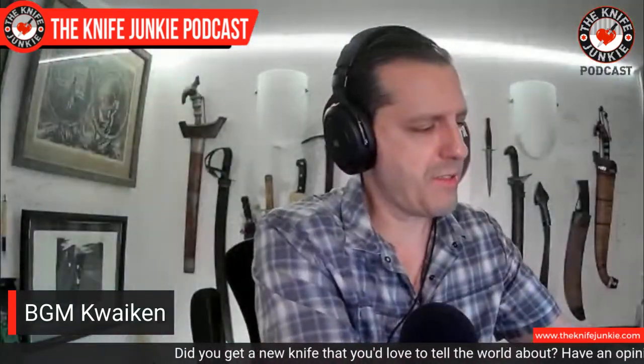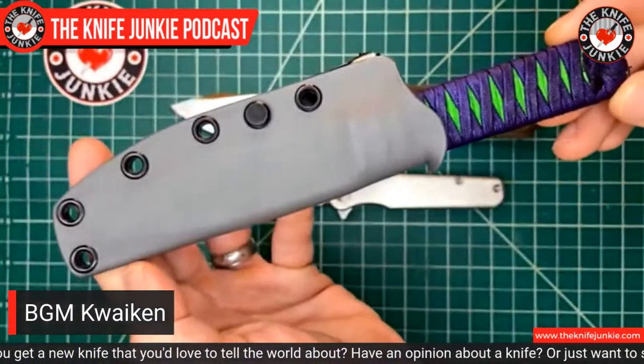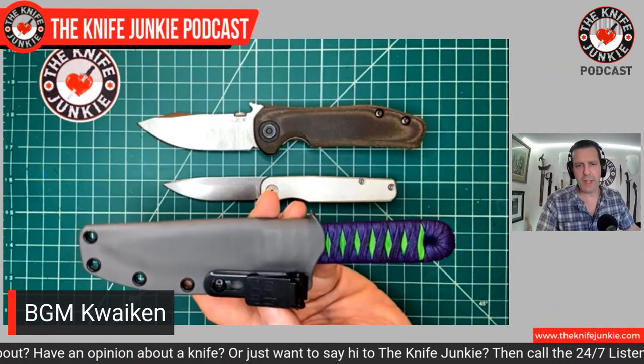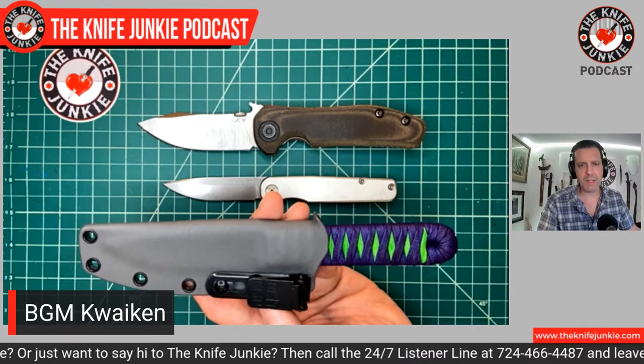What else is pleasing is this awesome sheath. Man, does that lock in there! You'd think with the cord wrapping it would have a mushier, softer kind of engagement, but it doesn't. This thing locks right in. So that's what I've been carrying today.